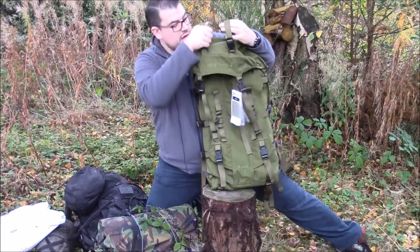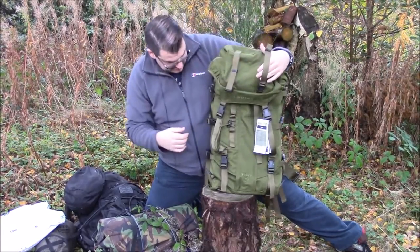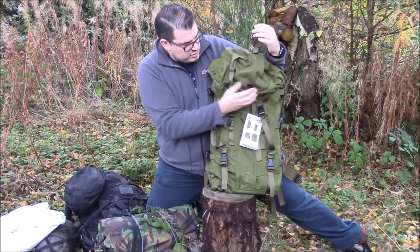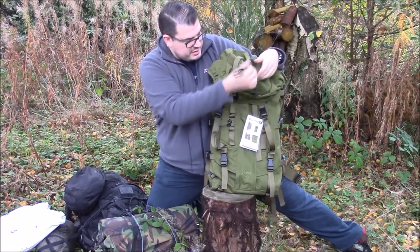It's got these carabiner loops on the top there - I like that. You can stick a bedroll on top if you wanted to, or a foam mat or something. You can strap them down nice without having to add anything to it.